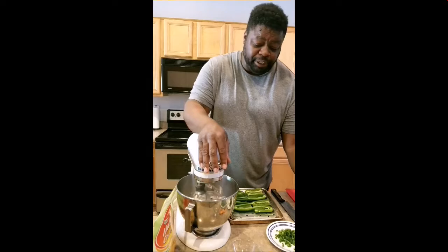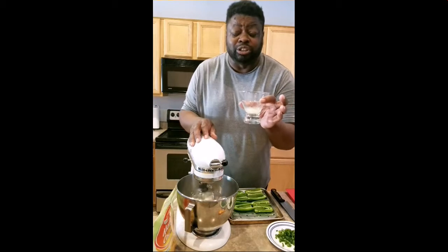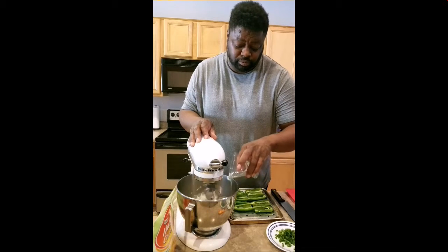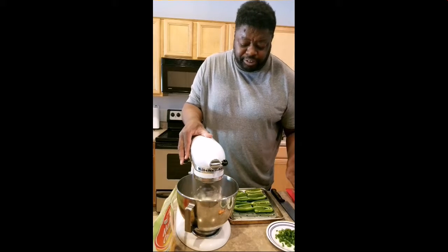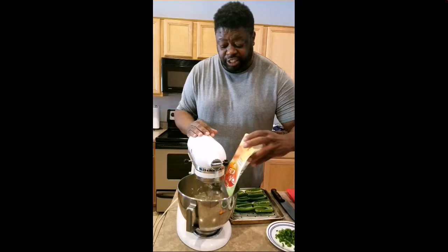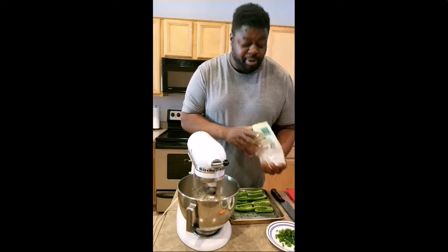We've got all that mixed in plus some freshly squeezed lime juice — you can look at my other video that shows you exactly how to squeeze out fresh lime juice. Next we're going to add in our mango. These are frozen mango, and we'll include the juice — it'll give it a nice sweetness. This is about a quarter cup of mango.